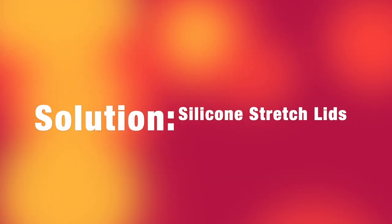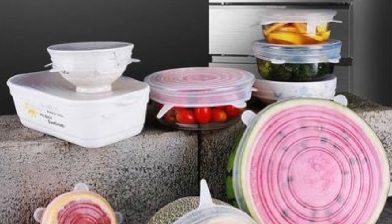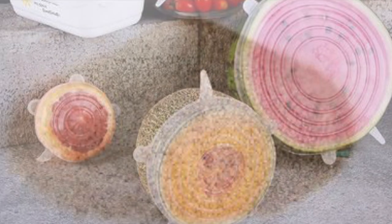But there are some simple solutions. The first one we're going to talk about today is silicone stretch lids. As you can see here, silicone stretch lids can be used on a variety of different types of containers, or you can even put them directly onto food itself to help keep it fresh in your fridge.